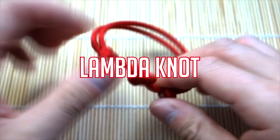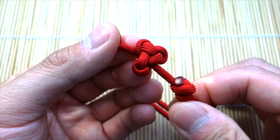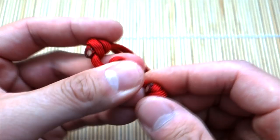Hey, what's up guys, Tim here again with another tutorial — today we're learning how to tie the lambda knot. It's from the Ashley Book of Knots, and we're also converting it into a sliding knot bracelet. This knot is also good for lanyards and you could even string a bunch of them together to make a necklace or anything you want. Overall it's pretty simple.